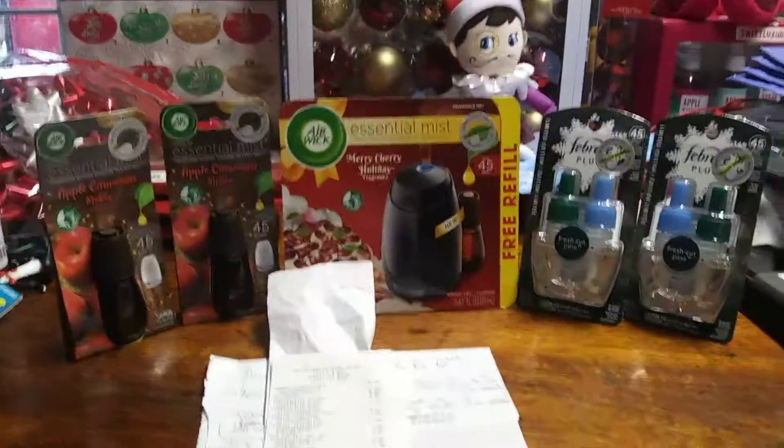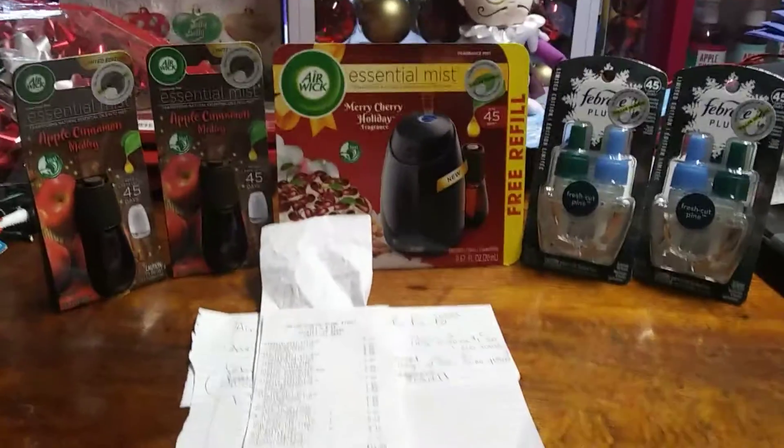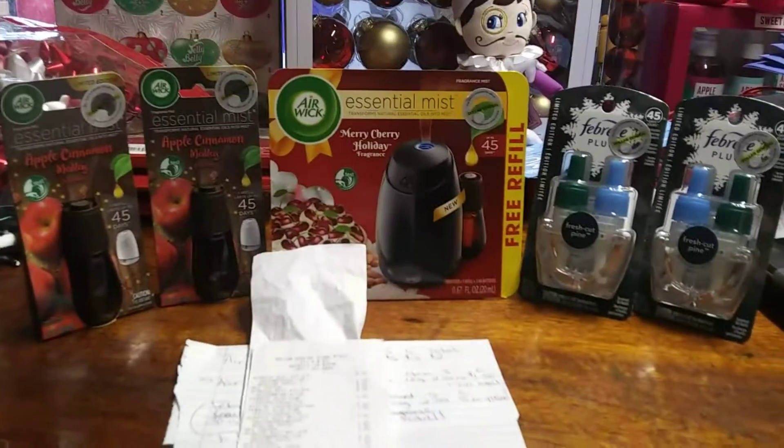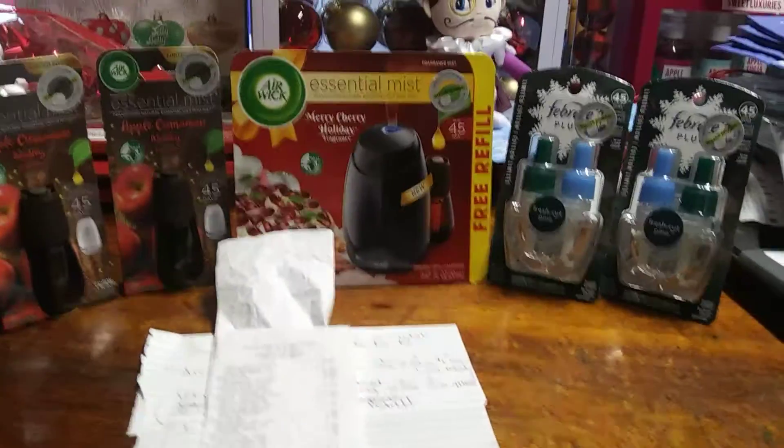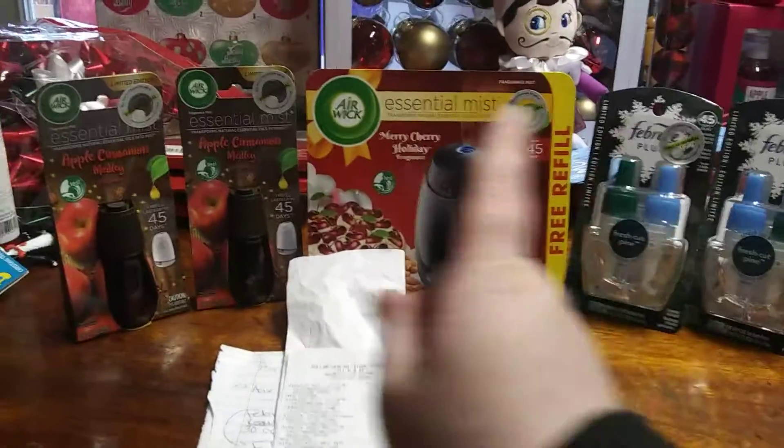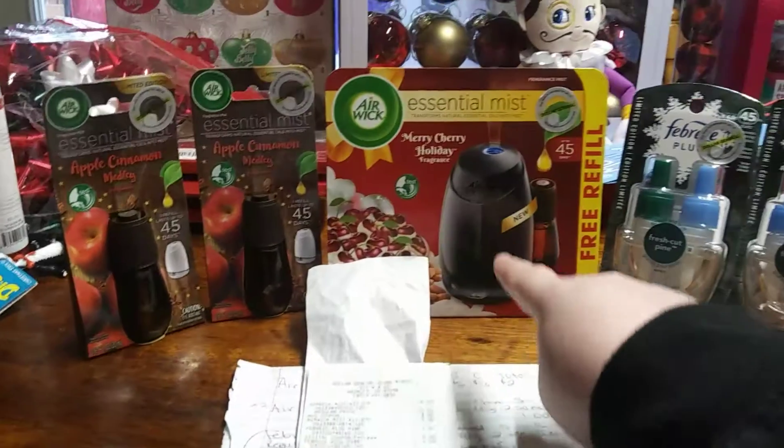Hi everyone, welcome to my channel. This is my Dollar General small haul for the Febreze and Airwick Essentials. I want to share that the Febreze was free and I paid $4 for those three.